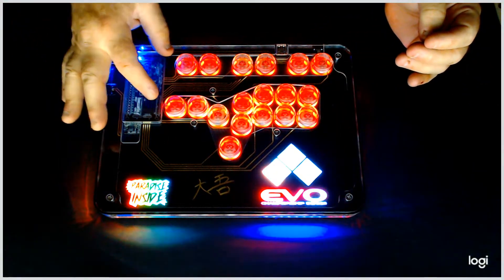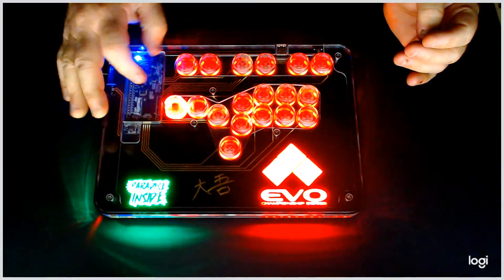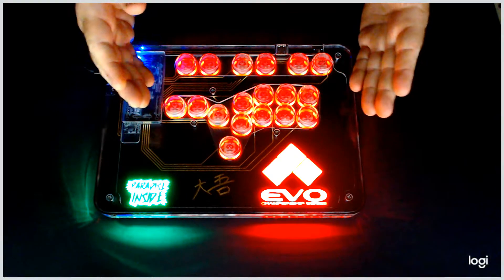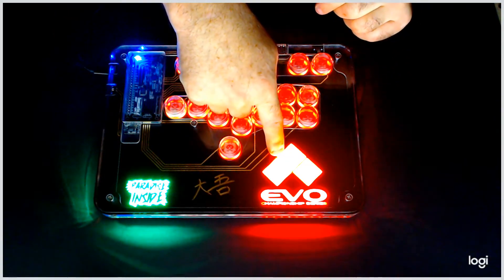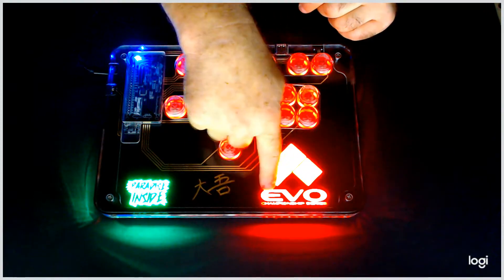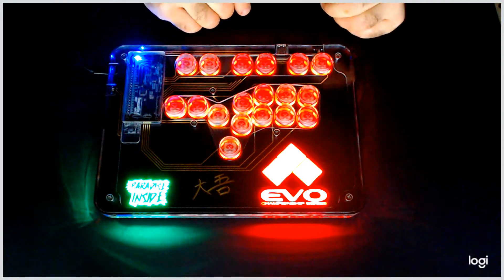To go into programming mode, you're going to hit touchpad and left. Hold those down together and you'll notice some colors changed. The Paradise Inside turned green, the Evo emblem turned red, and the squares turned yellow, which is not completely visible on here.